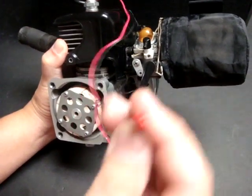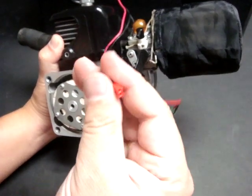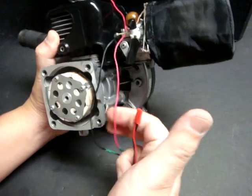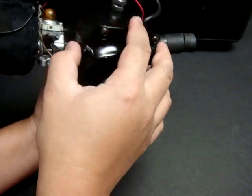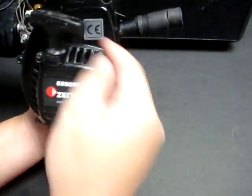I've done some modifications to this engine — you can see this wire right here, which is a remote kill switch. This plugs into a kill switch connected to your receiver, so you can use your remote control with the push of a button to turn the engine off. Otherwise, you'd have to walk up to the RC, go to the engine itself, and push this yellow button, which causes a short in the magneto and kills the spark to the spark plug.